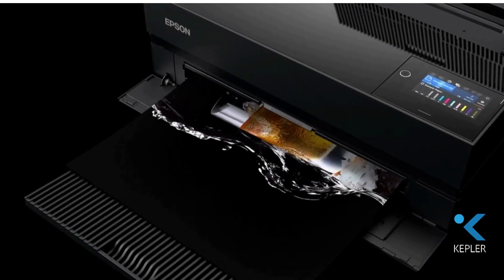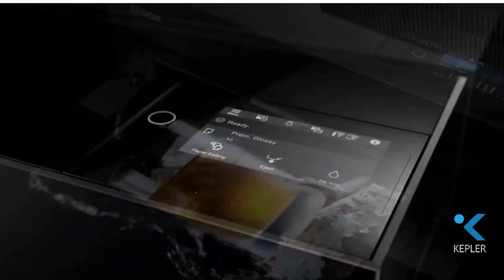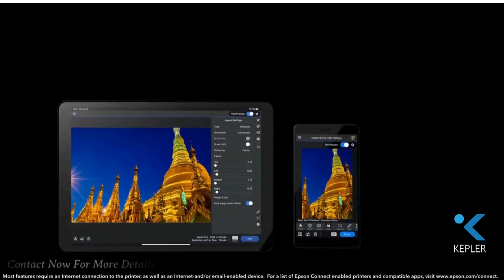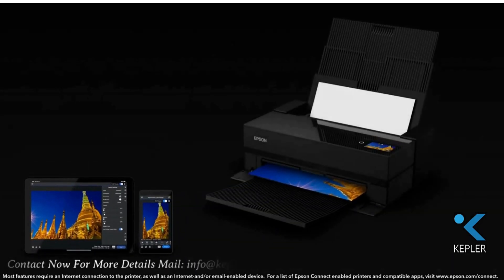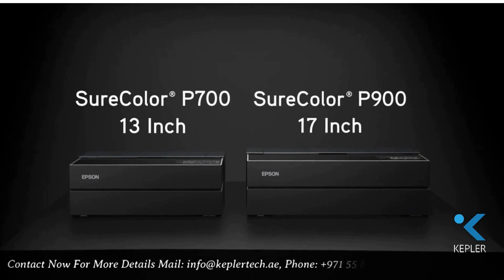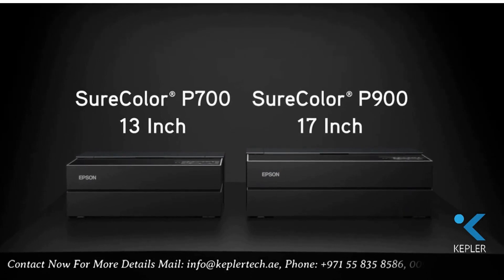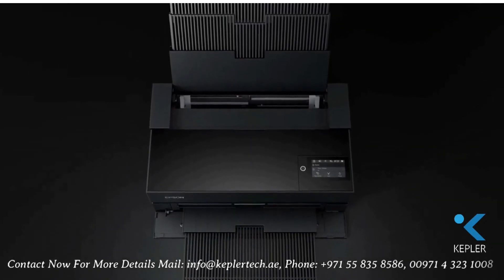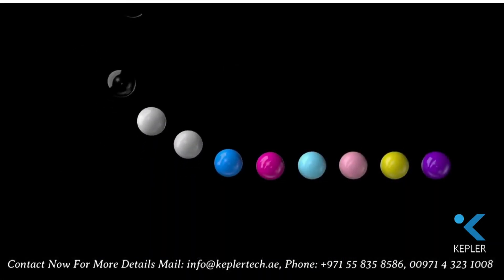With an expanded color gamut, dedicated channels for photo and matte black ink, a new high-performance printhead, and color-managed printing from smartphones and tablets, the all-new 13-inch SureColor P700 and 17-inch SureColor P900 are designed for the changing needs of creative professionals.